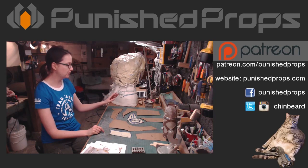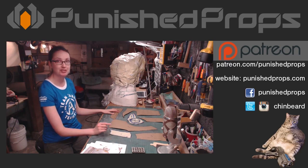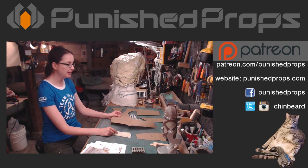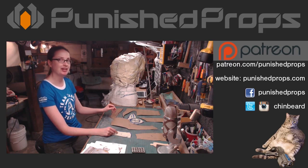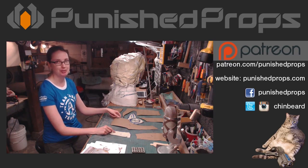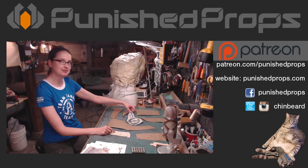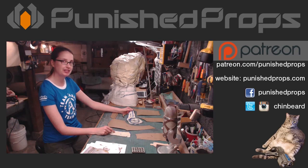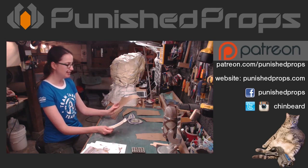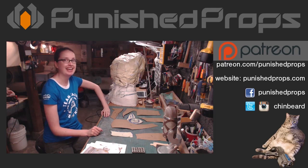Keep an eye on twitch.tv/punishedprops — when we go live it'll be there, so make sure to give us a follow and turn on notifications so you don't miss the next episode. This is all foam armor making, and we have a book that teaches you how to make foam armor — that'll be linked down below. On our site we also have a lot of general foam smithing tutorial content, and plenty of videos on YouTube where you can learn the basics of making stuff out of foam. Thank you for hanging out and I'll catch you next time!